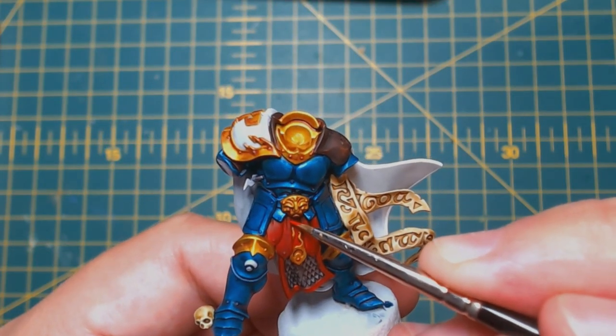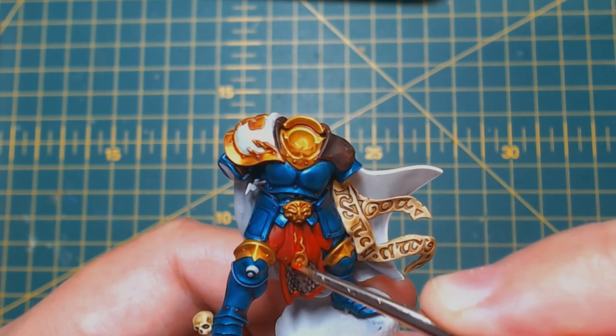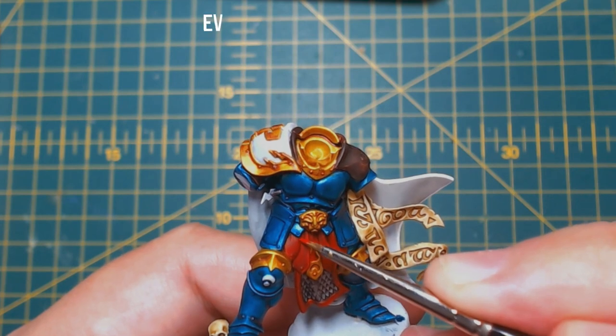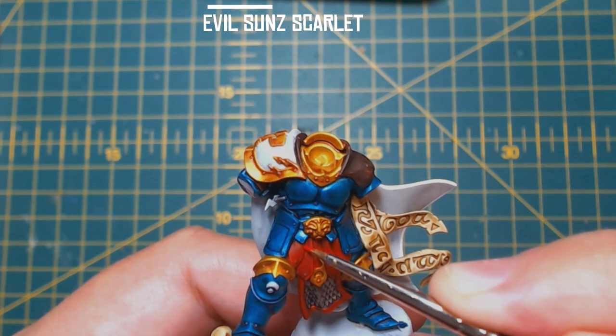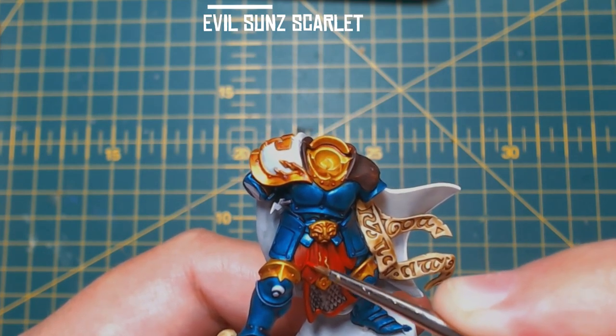As I mentioned earlier I wasn't too happy with the red — I felt it didn't give me enough contrast between the shadows and the mid tone. So in order to make it a little bit more bearable, I did a mid tone highlight of Evil Sun Scarlet followed by an edge highlight of Wild Rider Red, and added a few scratches in there as well. It turned out okay, but again I wish I'd gone for Flesh Tearers Red instead.